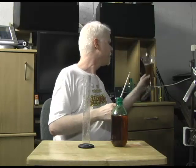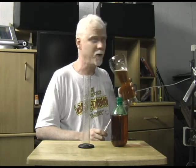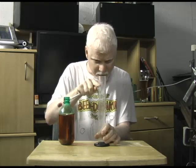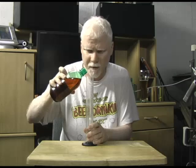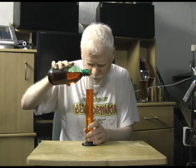Or you can take some of your brew through a wine thief or some other method — just make sure everything's sanitized — and you can fill it into this tube. If you're going to do it in one of these, the best thing is to put the hydrometer in first and then pour in your beverage, because then you'll know how high to fill it. If you fill it first and then drop the hydrometer in, it'll overflow. So put this in first and then pour in your beer. As soon as it starts to float right there, you stop.